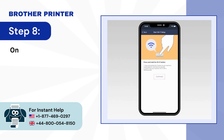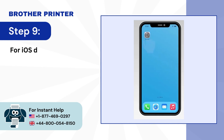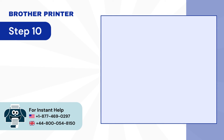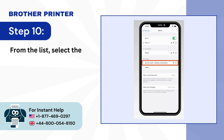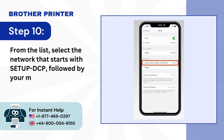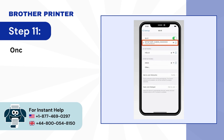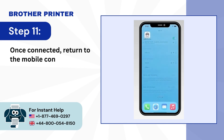Step 8: On your mobile device, tap on Confirmed. Step 9: For iOS devices, navigate to Settings and select Wi-Fi. Step 10: From the list, select the network that starts with Setup DCP followed by your model number. Step 11: Once connected, return to the Mobile Connect app.